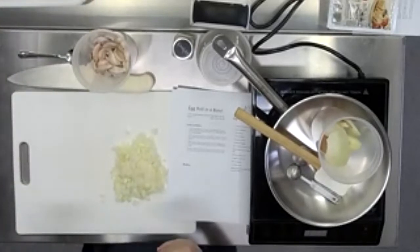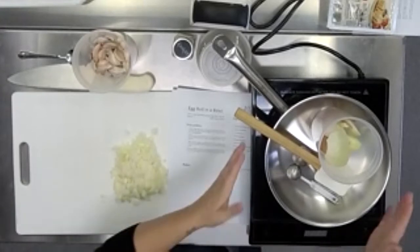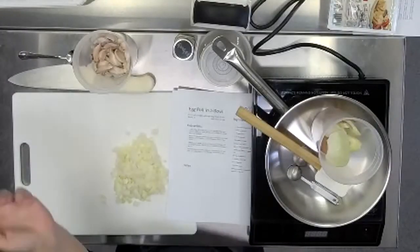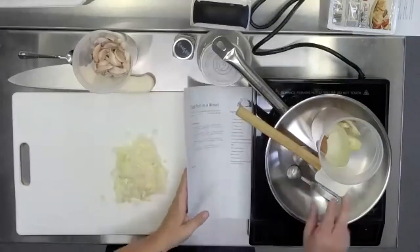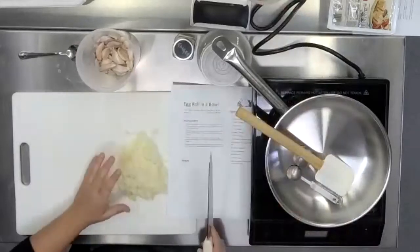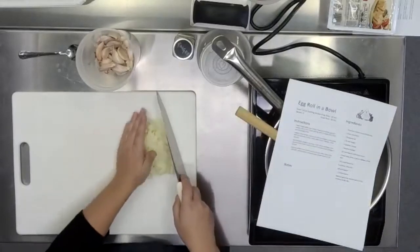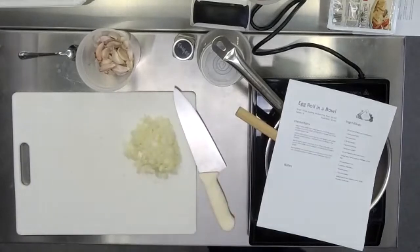I'm going to be dividing mine in half and not making the full batch because it makes a ton, so just based on the pan size, maybe we can split one. So cabbage — once you're done with the onion, we're going to just push it slightly to the side. We want to make sure that you have a lot of room on your cutting board though, so if it feels like the onion is going to make it hard to cut other things, put it into a separate container.